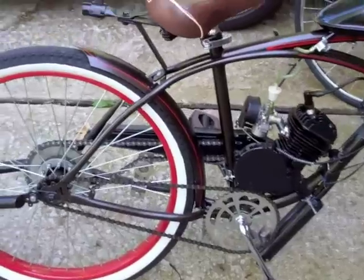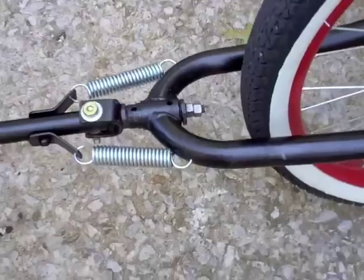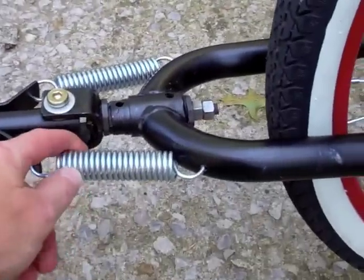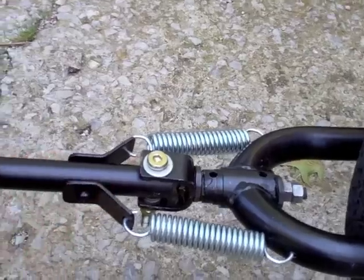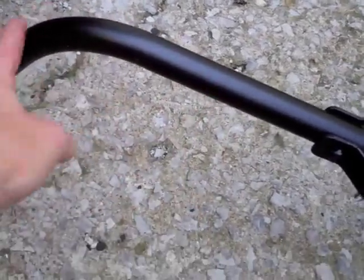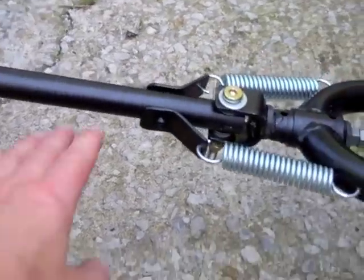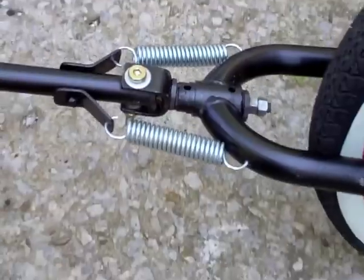Got the old noodle going here, and this is the configuration I came up with: a couple little springs I got at the hardware store, and I made a new tongue here — that was some conduit. Got a conduit bender and got that all proper like, and put that all together.